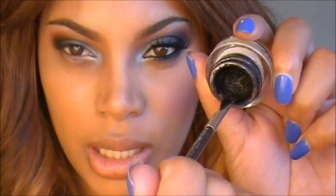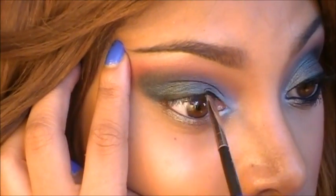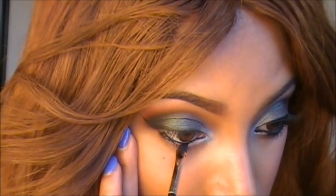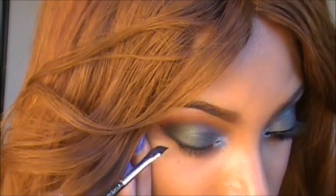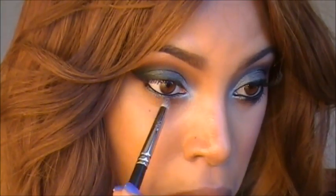I'm going to add some liner to this look using Black Track Fluid Line by MAC. In my waterline I used the NYX Jumbo Pencil Black Bean to line my waterline, and I'm just going to smudge that out a little bit because I want it to look nice and smoky along the bottom lash line. I'm using an angle brush to do this, and I'm going to go back into the pigment Blue Brown and reapply this along the bottom lash line.